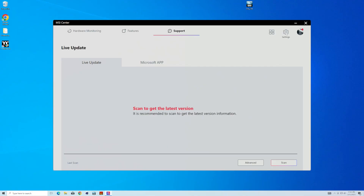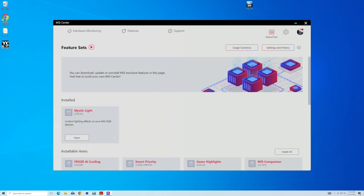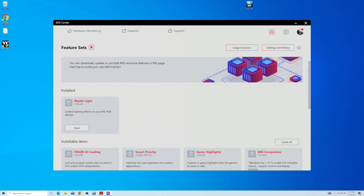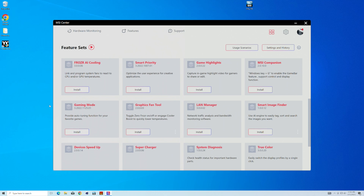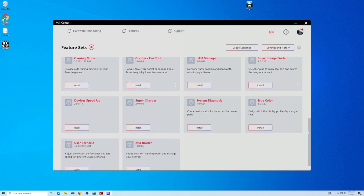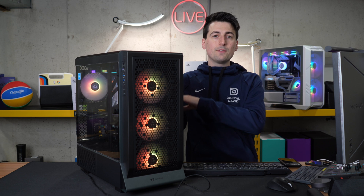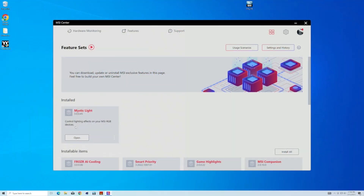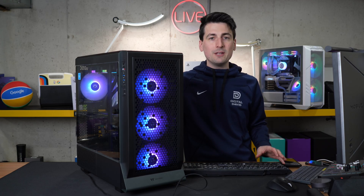MSI Center I really like — it's super simple and easy to use. In the feature set, you can install different programs like Mystic Light, a companion app, gaming mode, and graphics fan tool, depending on what you're after. I just like MSI Center to update my motherboard and drivers, and to have the Mystic Light settings. Makes everything nice, easy, and simple to set up and use.